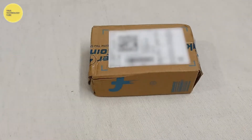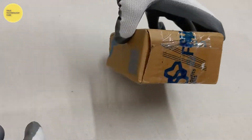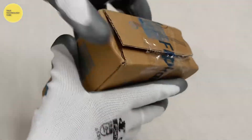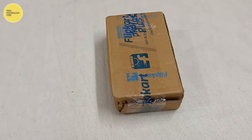Hey guys, you are watching True Technology Tube channel. The box looks okay — now it's time for unboxing.